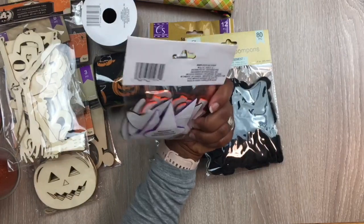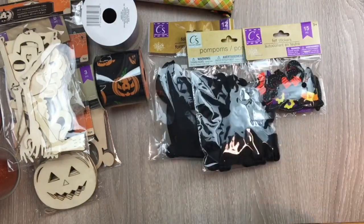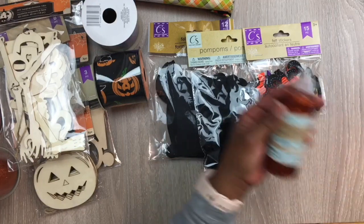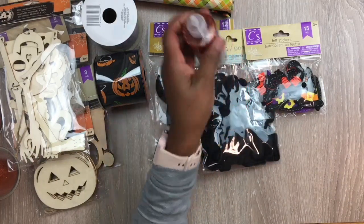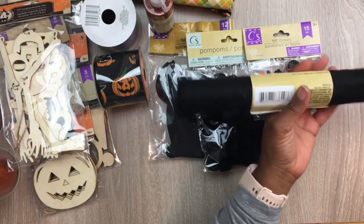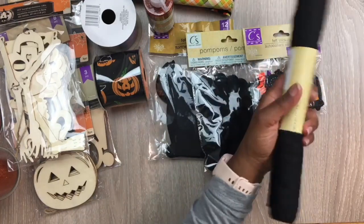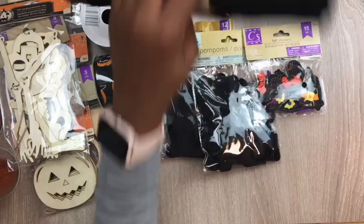They also had these felt stickers with the witch's hat and witch's shoes — you get 15 pieces in that. Then I got some glitter glue in a burnt orange, and I also got some black felt. This roll is 11.75 by 42 inches.